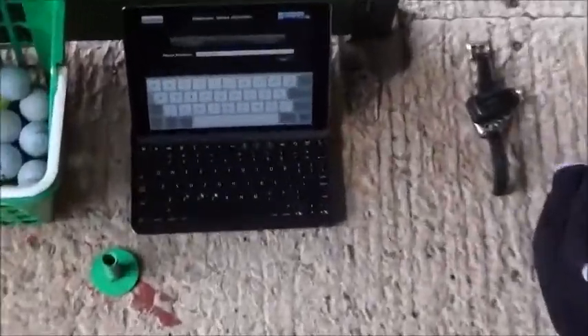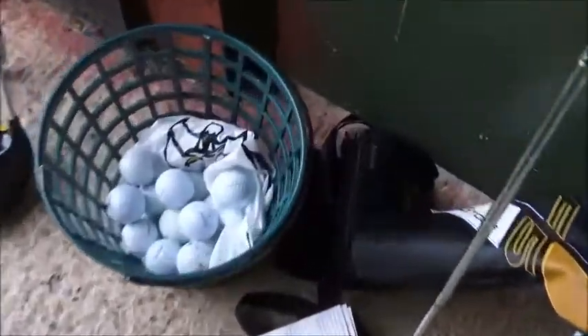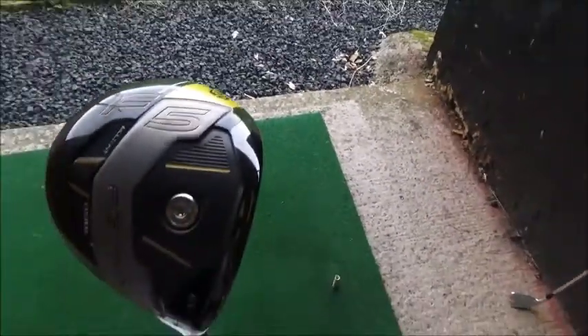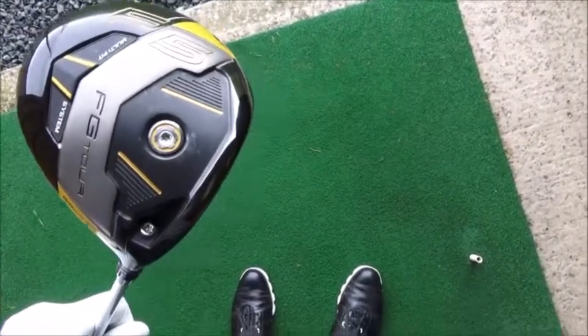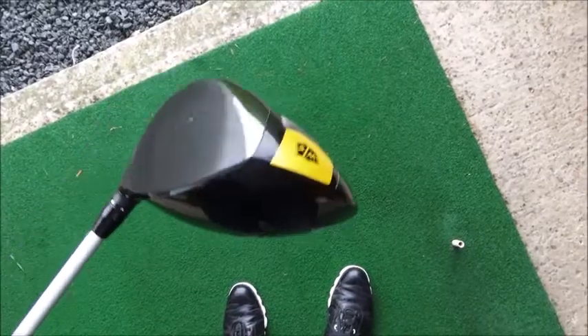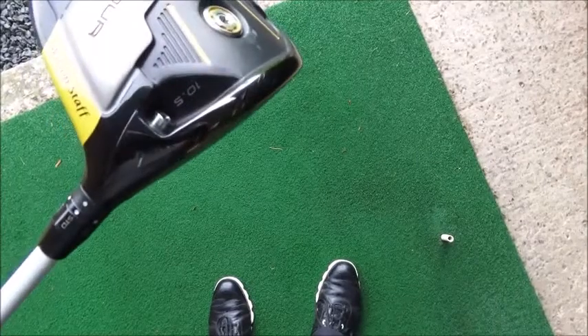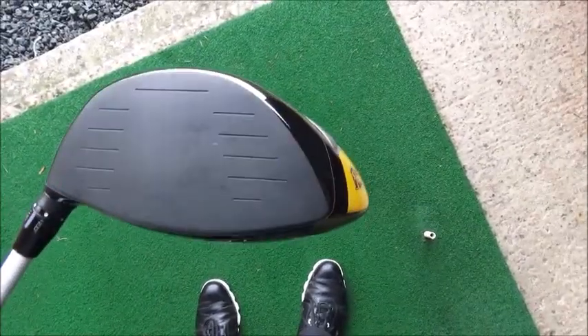I've got FlightScope set up here already to take some numbers, I have my iPad to show you all the evidence, and I've got Pro V1s. The driver I'll be using today is my Wilson F5 FG Tour — Wilson's premium driver — set up in 10.5 degrees of loft with an extra stiff shaft.